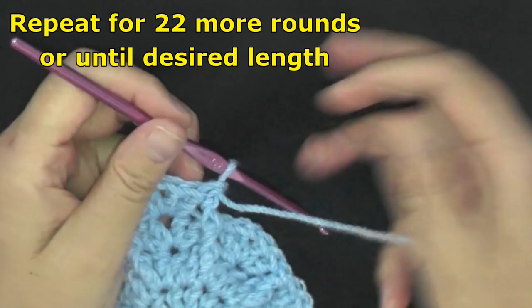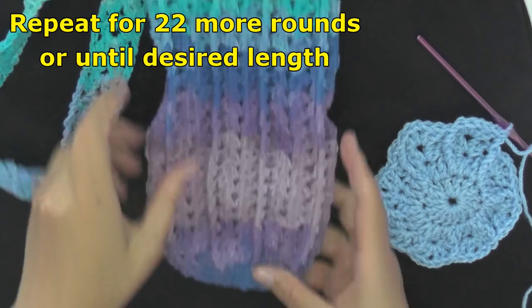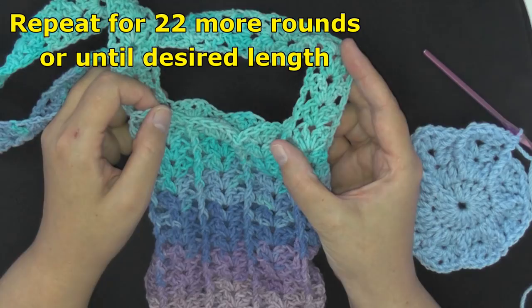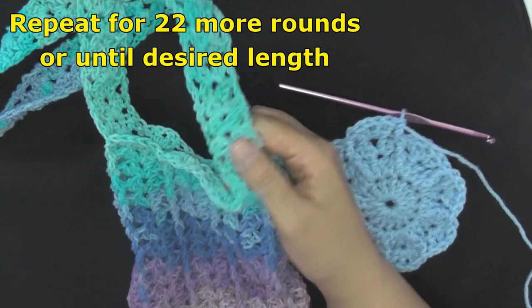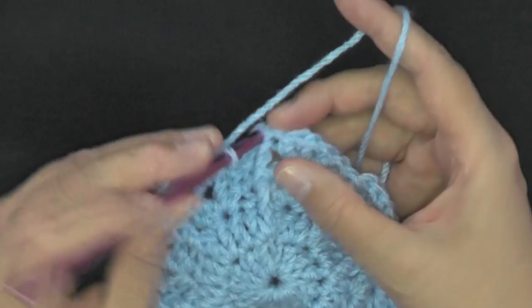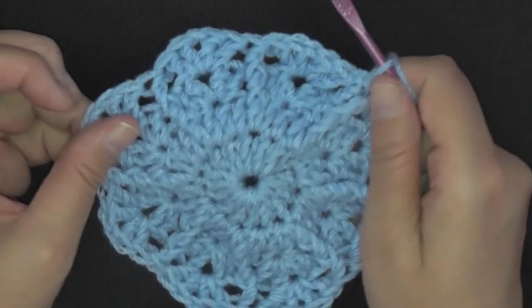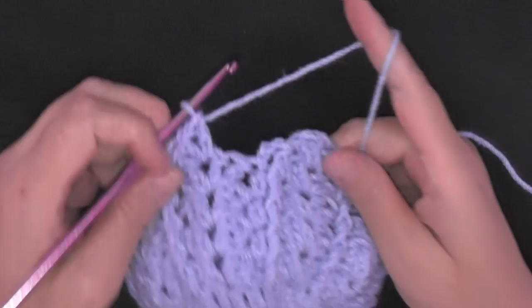Do as many rows as you want and then I'm going to show you how to create the strap. Just make sure when ending a round that you use the top of the stitch — follow the front post double crochet up to the top and slip stitch there, not on the post itself.